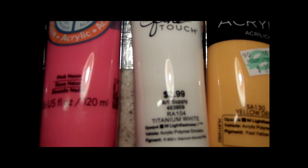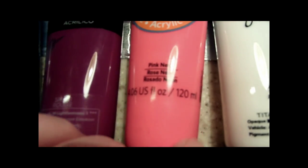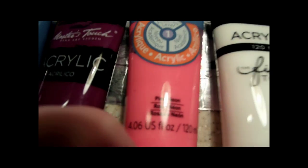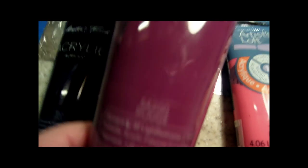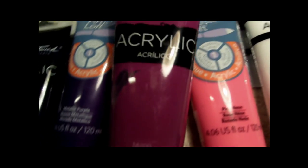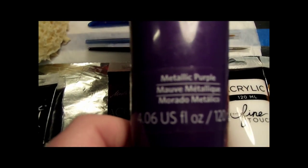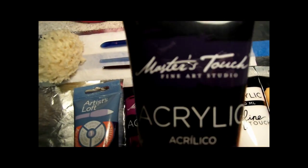The very background color is white — you always want to use white because that's the lightest you can go. And then for the leaves on the tree, I'm going to use neon pink, rouge — R-O-U-G-E — in case you want to get the exact same colors. That's Master's Touch. And then metallic purple — that's Artist's Loft — and violet, which is also Master's Touch.